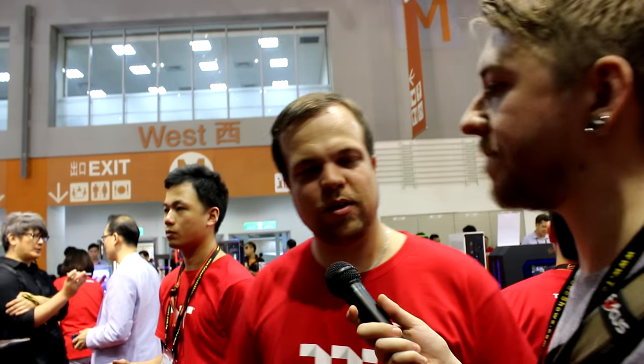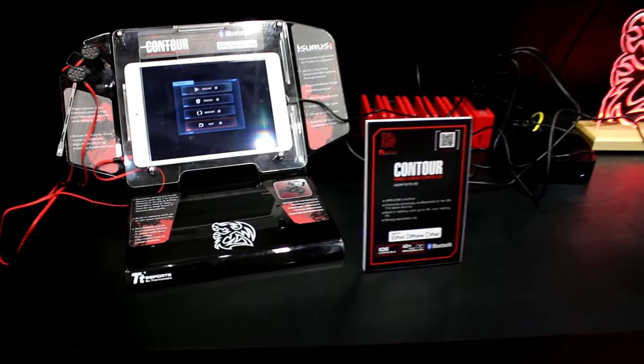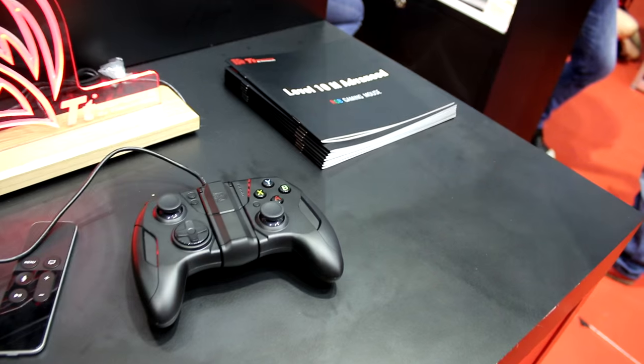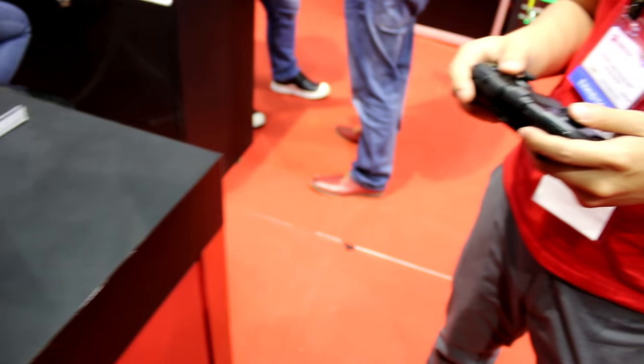But this controller looks quite interesting — can you tell us more about that? The core business of TT Sports will always be mice, keyboards, and headsets. But we also offer accessories. What you can see here is the Contour Controller for iOS — compatible with all iOS devices from a certain version. So it supports iPad, iPad mini, iPhone, and the latest iPod Touch, and also Apple TV, which is what you can see here.